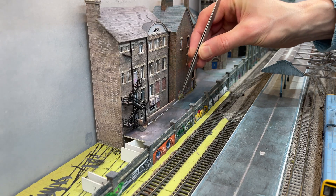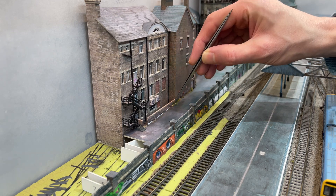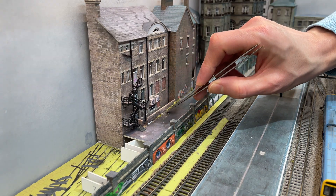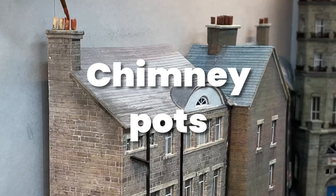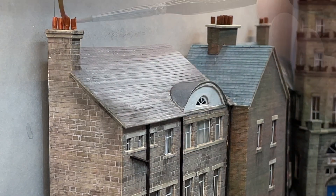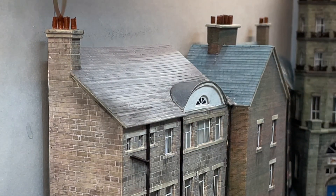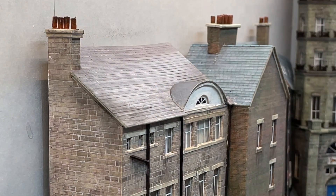I ran a thin bead of PVA along the base of the wall and used tweezers to position small bits of Woodland Scenics underbrush and scatter to represent weeds. With the cobblestones showing too I think this works quite well. I chopped up a cocktail stick to represent chimney pots. I find it easier to glue them into place and then paint them in situ. I used terracotta and brown and then a bit of black to give the impression that I want.